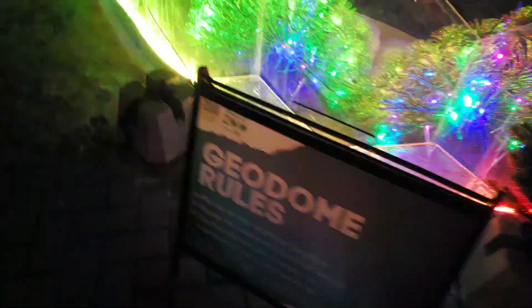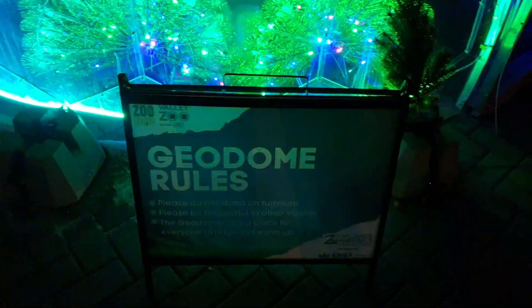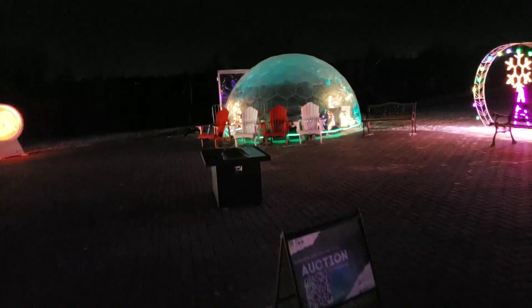They are called — well, Geodome. I guess that's the brand name. And the skirt — just plexiglass all the way around.